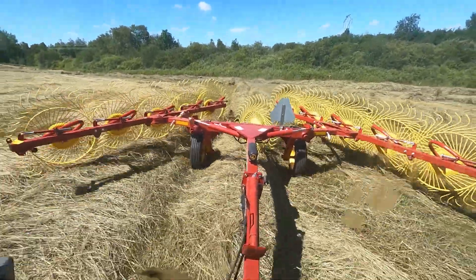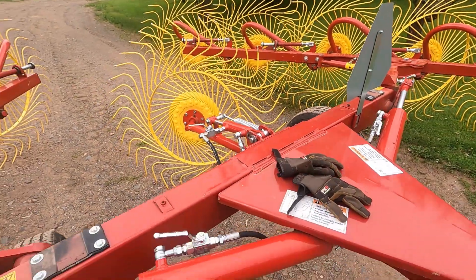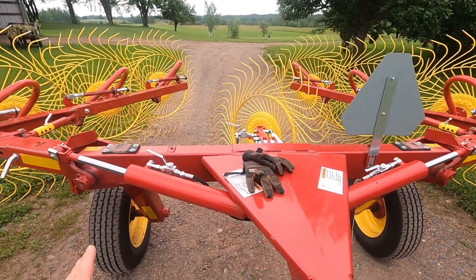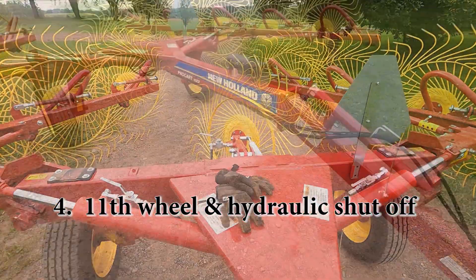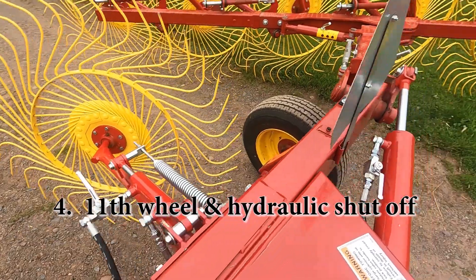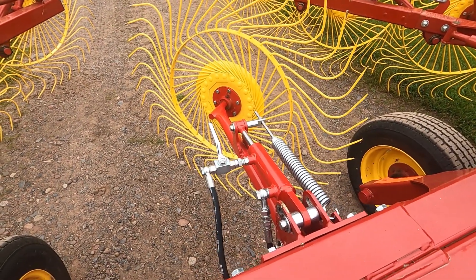It's a strong, durable piece of equipment. Another must-have feature — and this is an option — is to add the 11th wheel. This is a 10-wheel rake, and the 11th wheel fills a gap: if you did not have this wheel here, you'd be missing parts of the windrow as you go over it. We've also got shut-offs here, so when we're going down the road we'll flick these valves when we've got it up, and then the arms and the center wheel stay locked in the up position so they don't come down and damage anything.